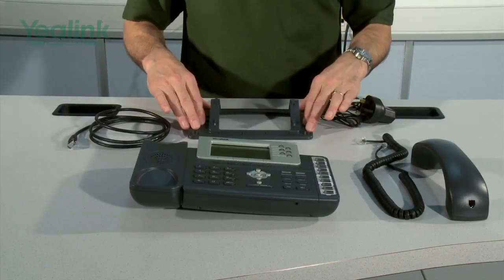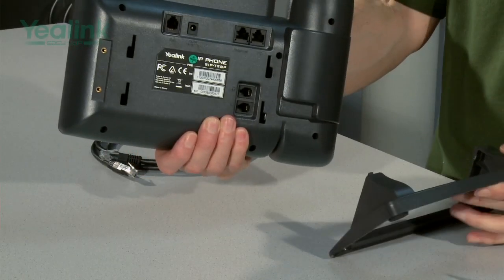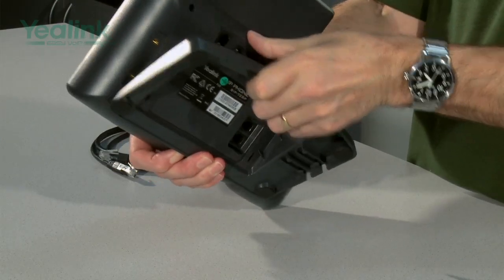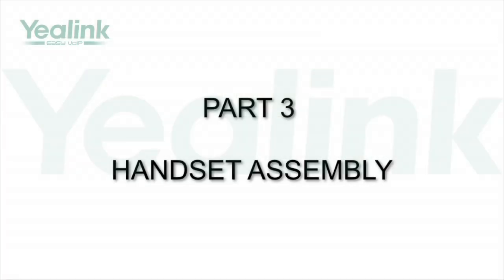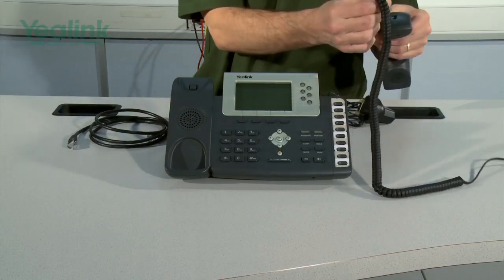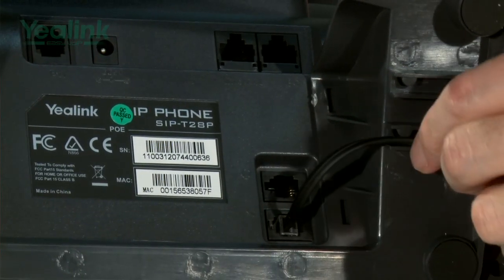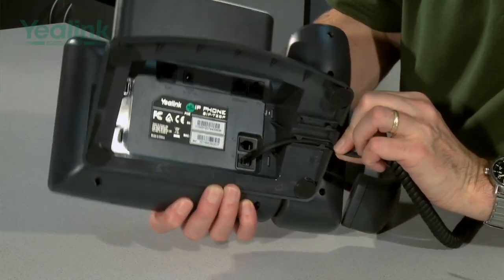The first thing to do is to connect the base to the main unit. You need to connect them into those gliders and then just push upwards. The next thing to do is connect the handset. The short end goes in here and then the long end goes into here, and then the cable is secured away in these attachments in the base.